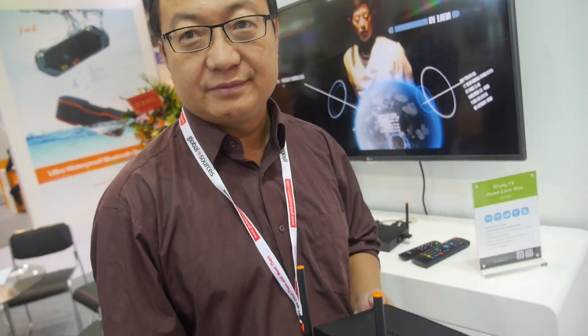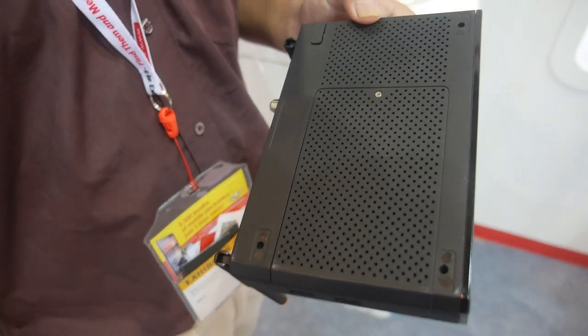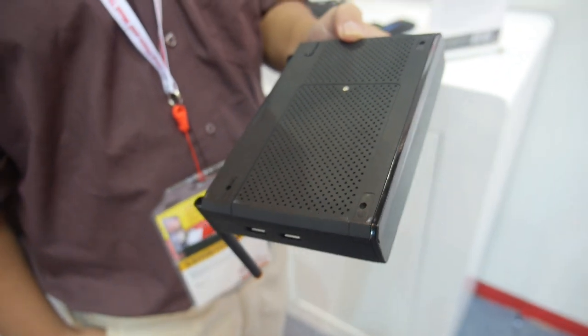Recording goes to internal memory, and there's also a hard drive slot where you can put in a 2.5-inch hard drive — supporting up to three terabytes.